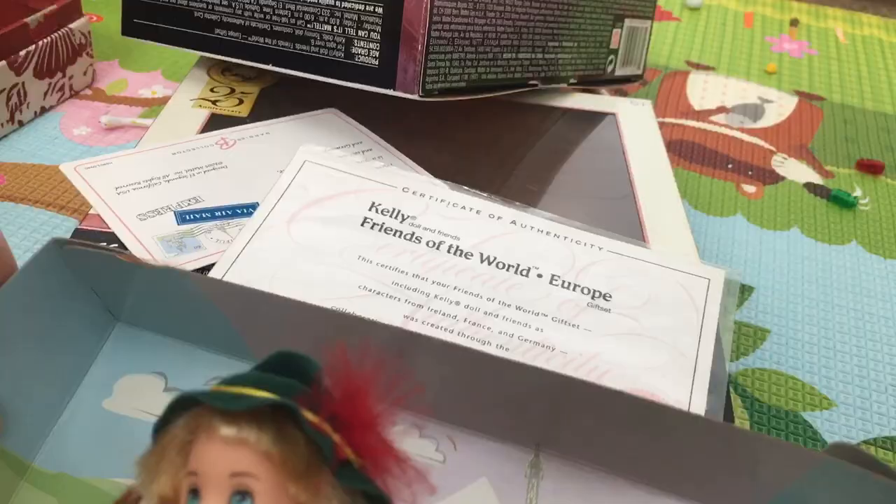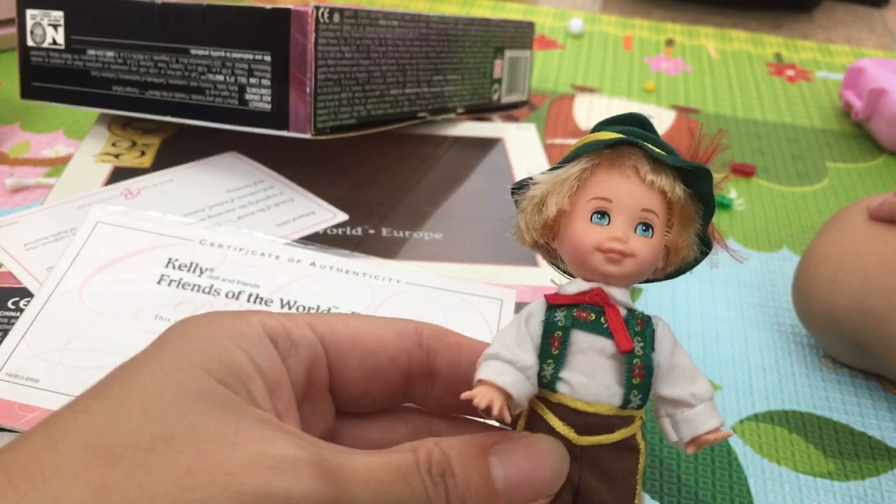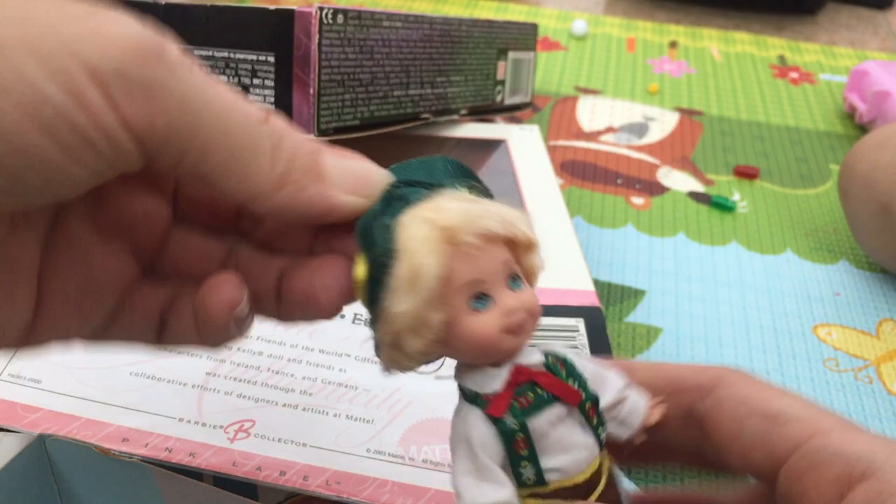Finally, I am opening it right now. It was Dolls of the World 25th Anniversary item — Friends of the World Europe Barbie Collection. It says pink label. Let's see. I'm taking off his hat. Oh, it's stuck — I have to cut it with scissors.